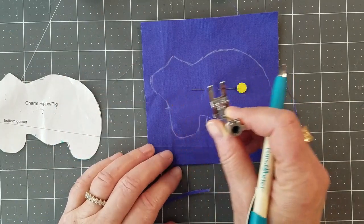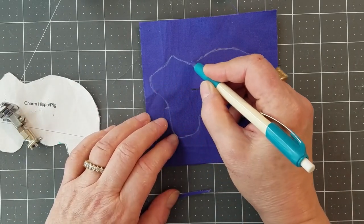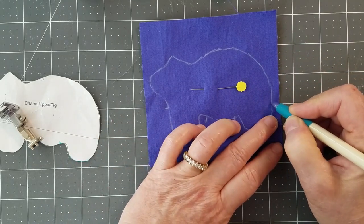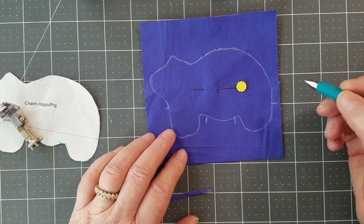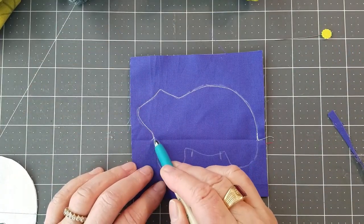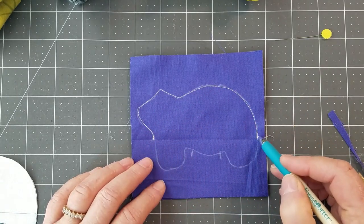Forward, back, forward, around, swivel, follow the line — it doesn't have to be perfect. At the end, go back, forward, back, forward, then cut the thread. I'll go do that at the sewing machine and then we'll come back. You can see we sewed from here to here with a few back-and-forth stitches and a relatively small stitch. The bottom is still not sewn.